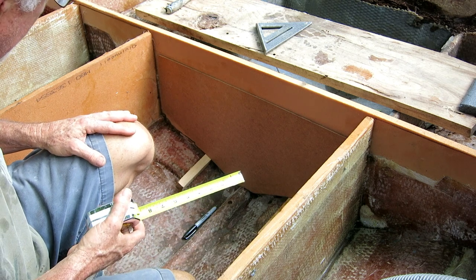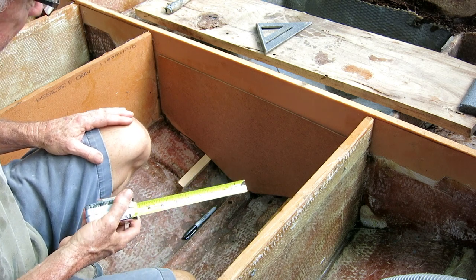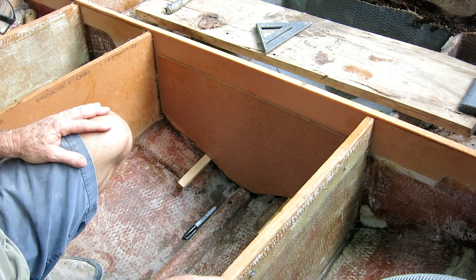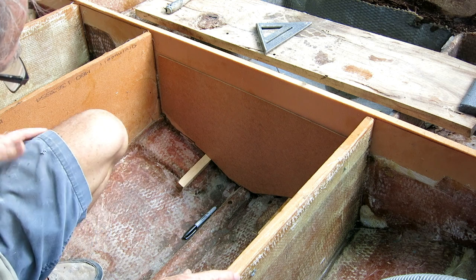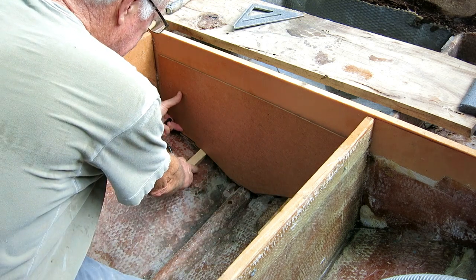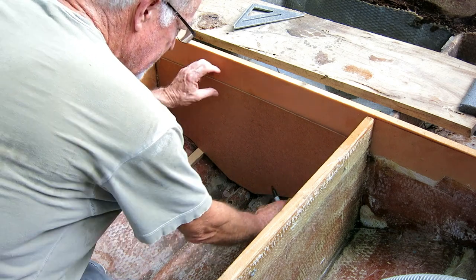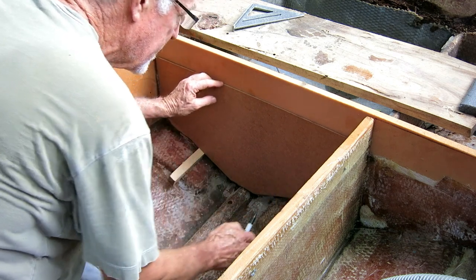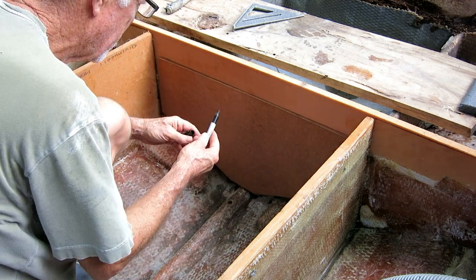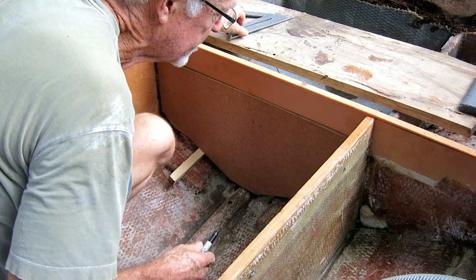It's crazy that the tank that came with a manufactured boat - of which they made a lot, at least a hundred of these, it was not a one-off boat - the tank doesn't fit. Very strange. Never ceases to amaze me the corners these people cut. I'm playing with the tank so I can mark this back bulkhead, because I want the bulkhead flush with the top of where the tank is going to be.